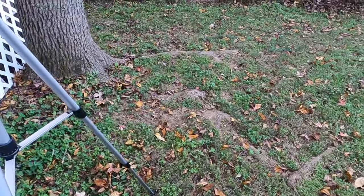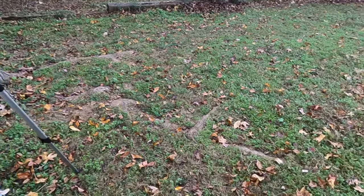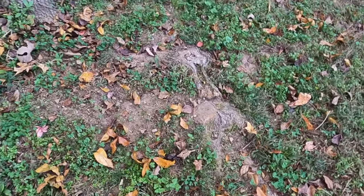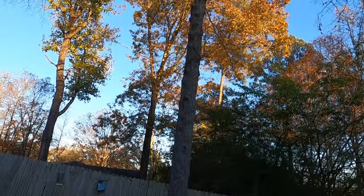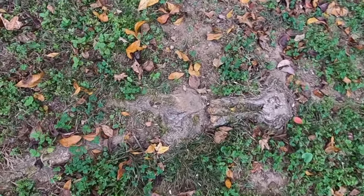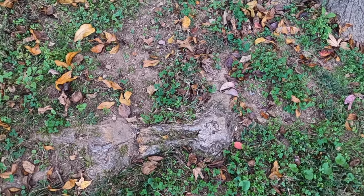I want to show you this area right here - this is where I've actually broke two spindles. I know it's close to the tree and people will say don't be cutting them, you're going to ruin that tree. I don't care. This tree right here is a tupelo honey - it's also called a black gum. And these are the roots that we're fixing to get rid of.